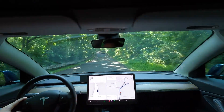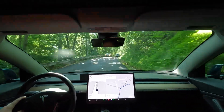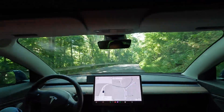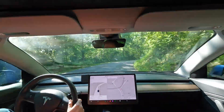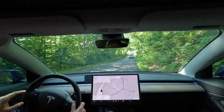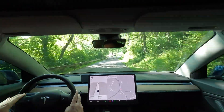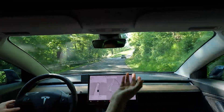Welcome back to the Antietam National Battlefield Burnside Bridge Loop Test. What we have here is a loop that I've done over and over again with some situations that FSD isn't very comfortable with. On my drive over here I actually did use FSD all the way up until I got to town. I stopped using it once I got here because I don't want to experience it until I'm on camera with you.